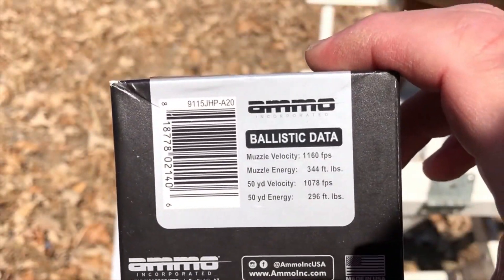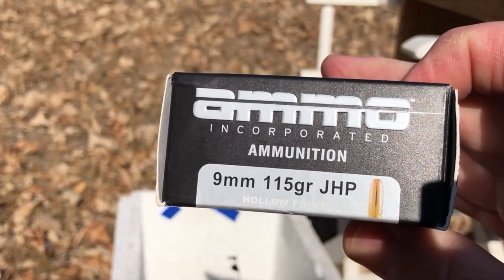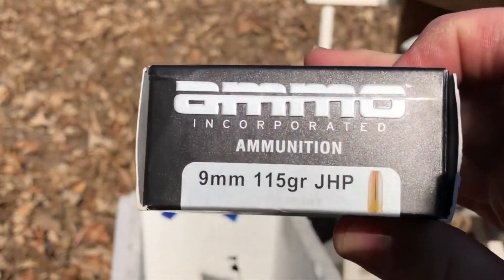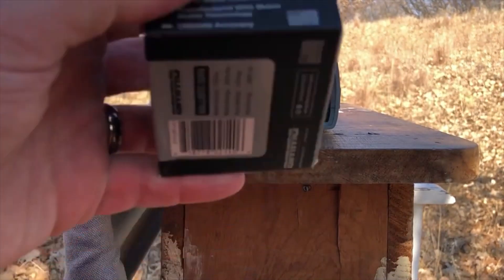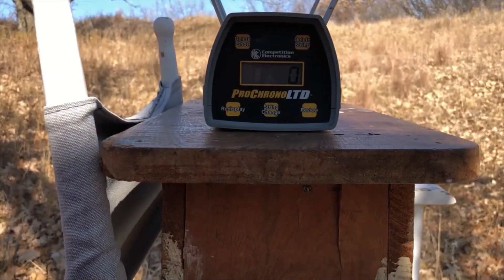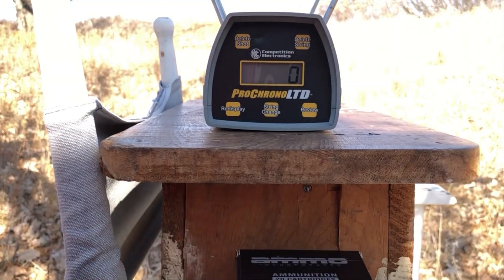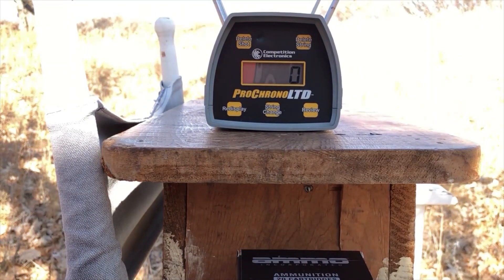Since this is so inexpensive and fairly readily available, I think what we're going to have to do is find a patch of shade and set up to try the chronograph readings again. Found an oak tree out here on the Wild Dakota Prairie, and I've set up the chronograph. Five more rounds and we'll see what we can see.